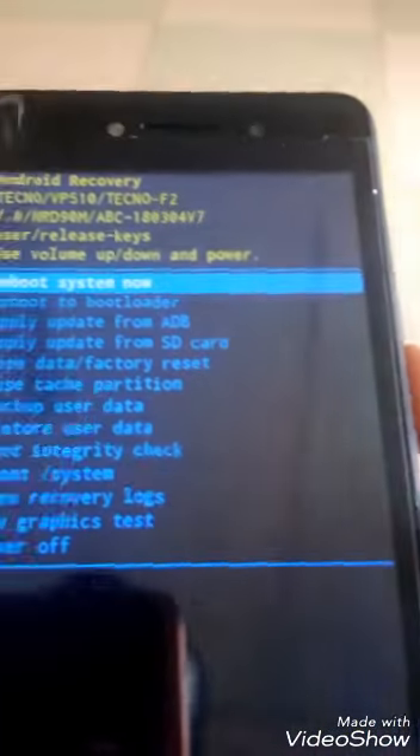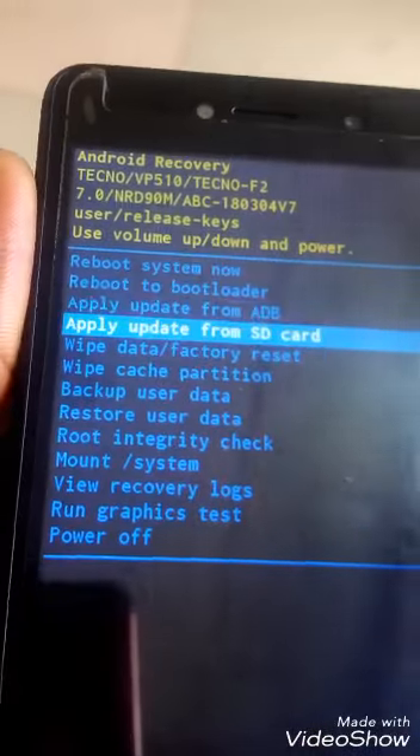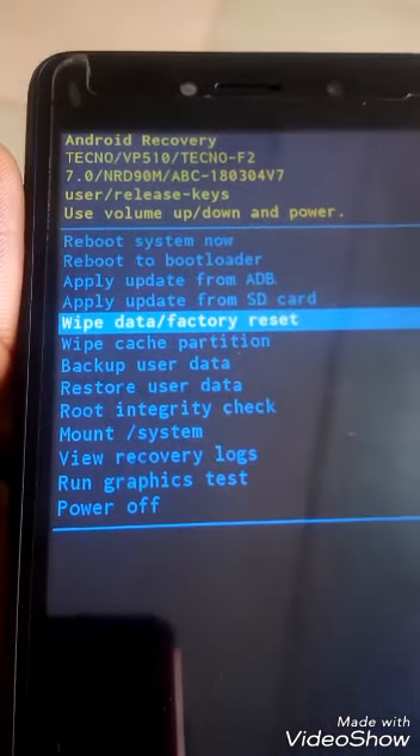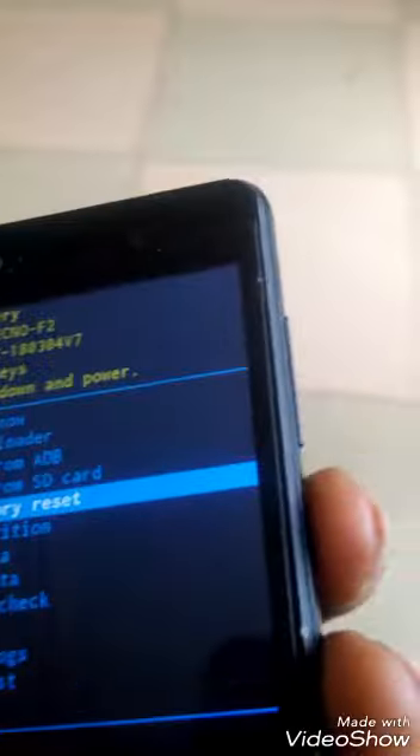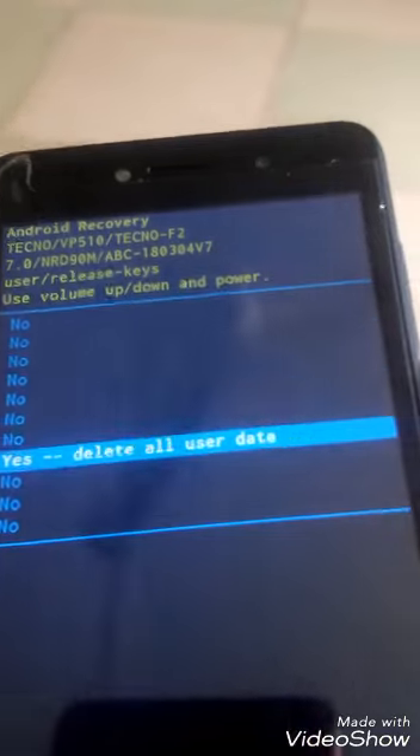After that, go to Wipe Data / Factory Reset using the Volume Down, then press the Power key to confirm. Use the Volume Down to scroll to 'Yes — delete all user data' and select it with the Power key.